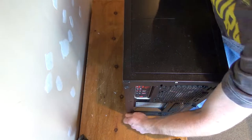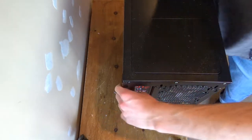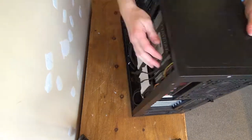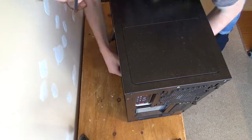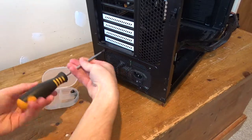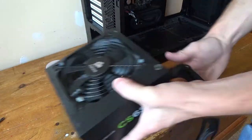I should really put my computer on the table so I can work around it rather than just having it on this box. And there's my power supply removed from my system.